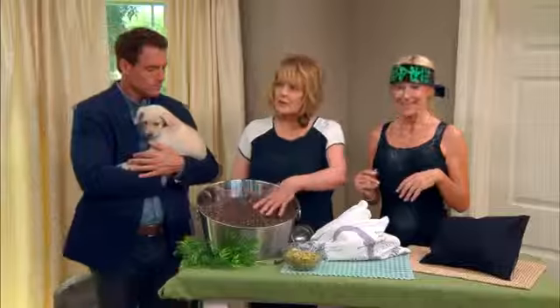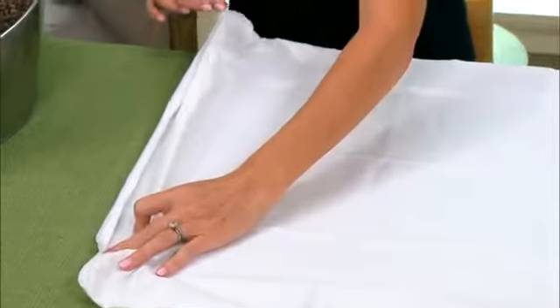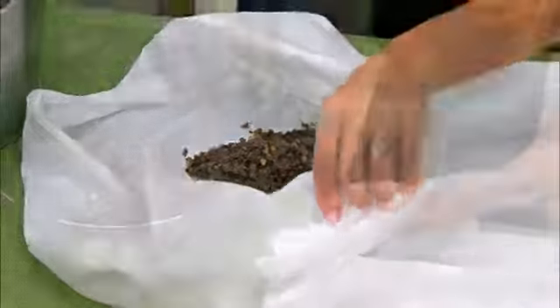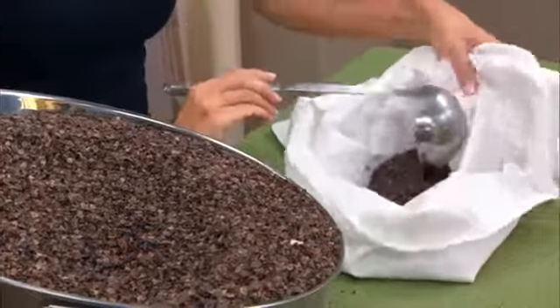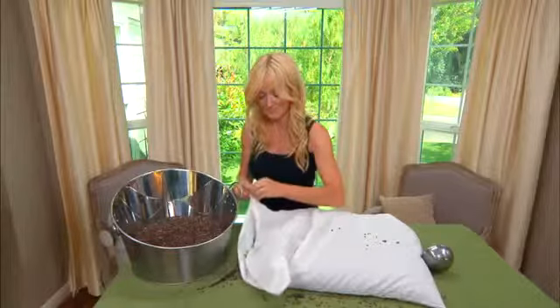We have a tape of what Sophie did this morning using this buckwheat. What she did was get a cotton hypoallergenic pillow cover with a zip — you have to have a zip. Then she got the cleaned buckwheat hulls and filled it. You don't want to overfill it — about five pounds for one standard size pillow will do.